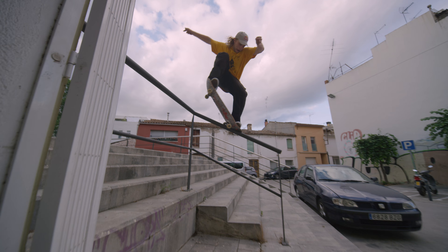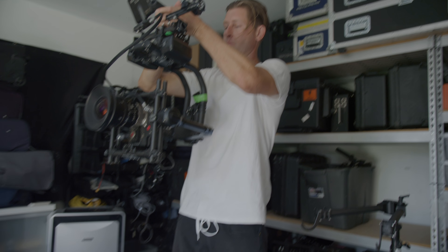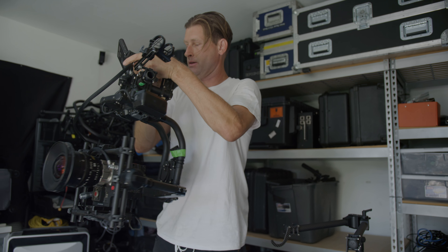For all the handheld shots we use the FreeFly Mobi Pro. This is amazing — look how stable this is. You can see if you point it up it goes up, down it goes down, point it left it goes left, point it right it goes right.